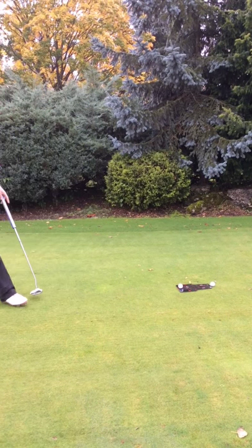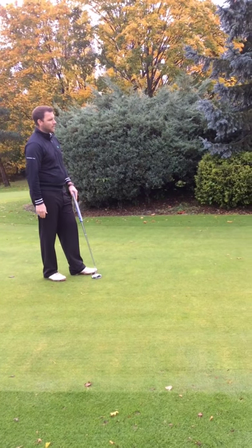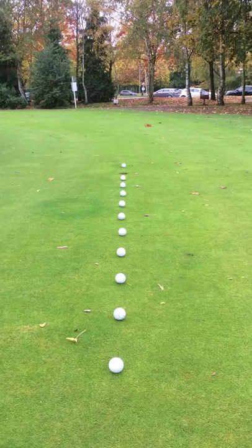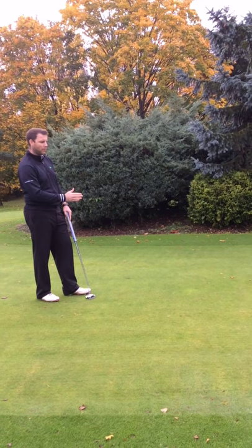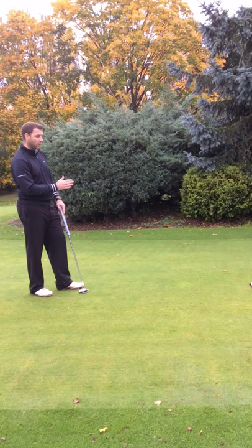How many times have you stood up to a putt — for example here we've got a nice ten foot, it's dead straight and I've lined up all the golf balls in a straight line. You can see from behind that it's a dead straight putt, and I've lined my ball up to help me hole the putt and line it up where I want it to go.